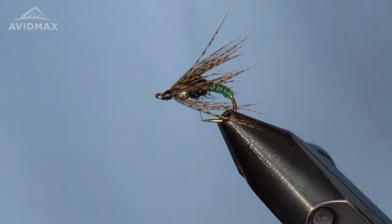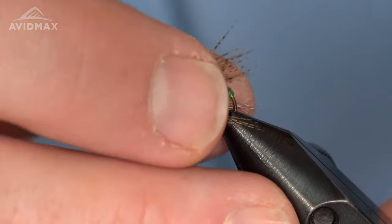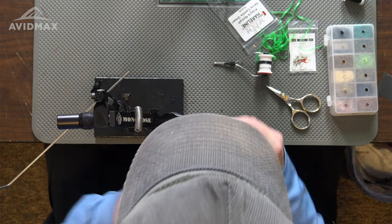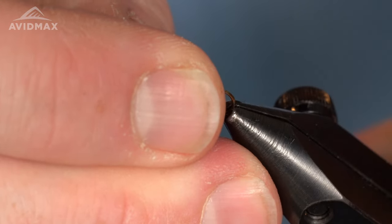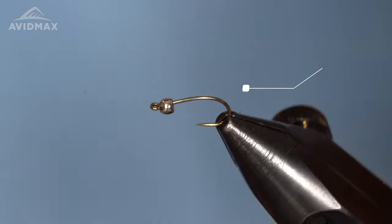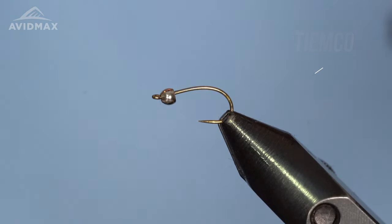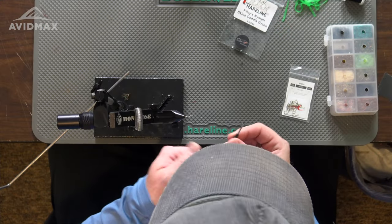We've got our finished Lucky Charm sitting in the vise here. Let's get a new one going. This is tied on a Tiemco hook — it's the 226BL, size 14 I'm tying today. It's a light wire hook, which is good for this emerger pattern, and it also has that up eye on there, which is a great feature of this hook as well.